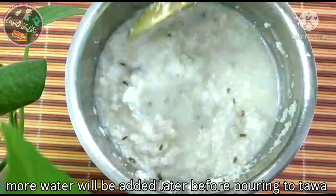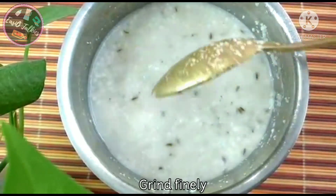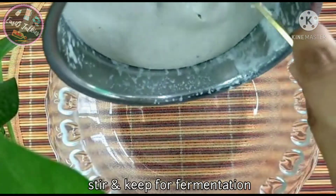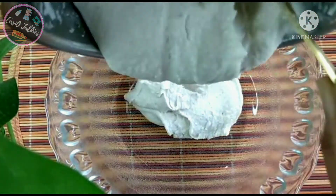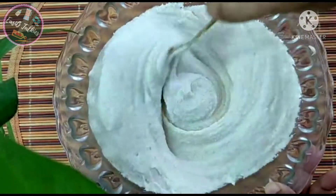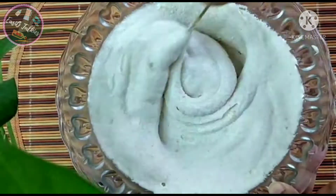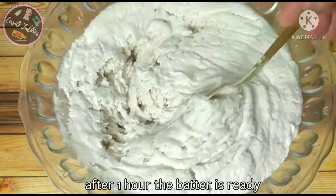Now we are going to make the dough and make it smooth. At first we will put 3-5 rounds in the water, 3-4 rounds inside the water, for 3-5 minutes in the water.